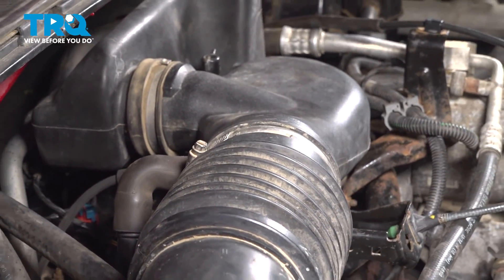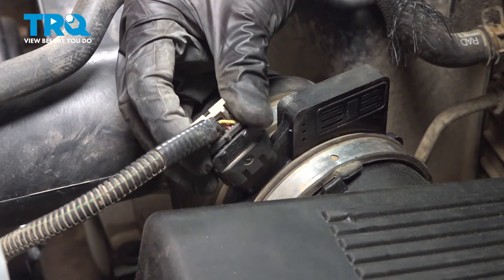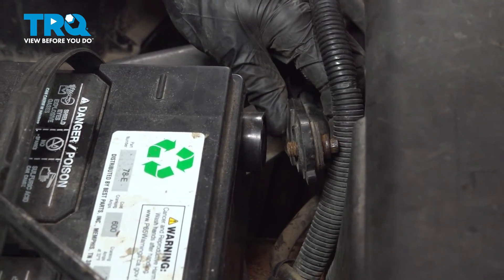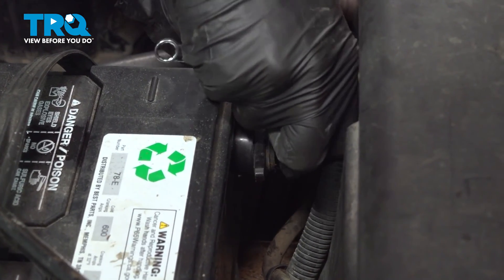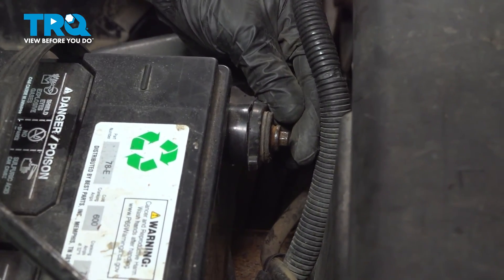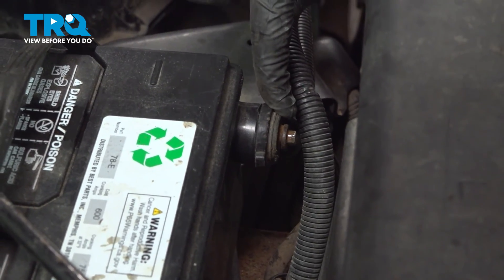Let's reconnect the mass airflow sensor. Once you press it into position, lock it in with your gray locking tab. Got a nice click from that. Give it a tug and lock it down. Reconnect your negative battery terminal. Start it in and snug it up with your 8 millimeter. Double check to make sure it's completely secured.